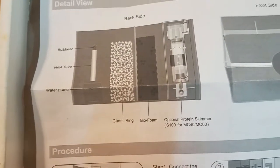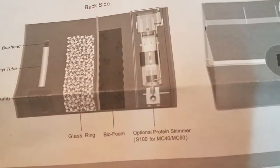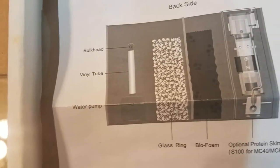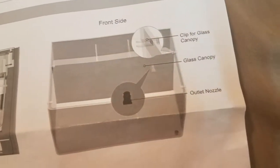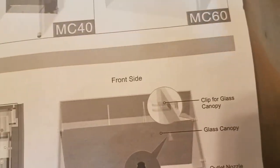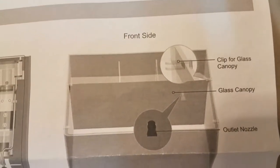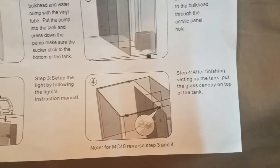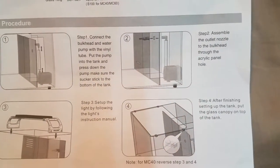There are assembly instructions to put in the glass rings, the biofoam, and the optional protein skimmer. It shows exactly how to hook the water pump up. There is a glass canopy that comes with this, and it tells you how to install it — very similar to your Fluval specs. There are some clips for the glass canopy that need to be installed, though the instructions aren't very good on telling you how to install those, but I think I'll figure it out.